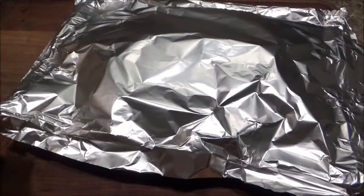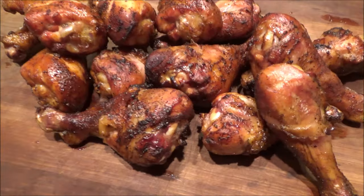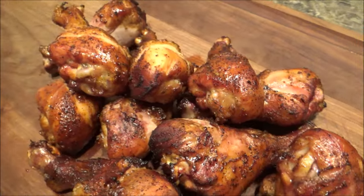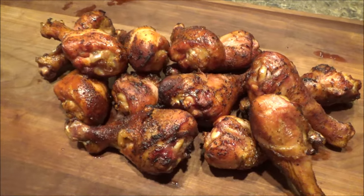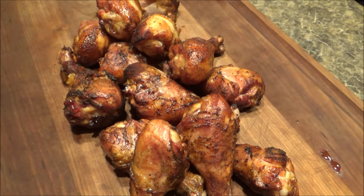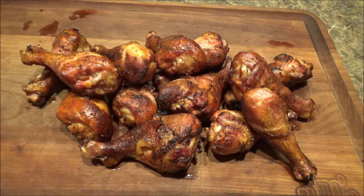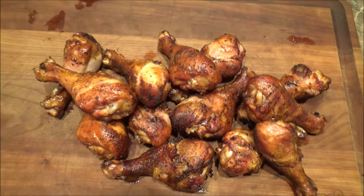I've had them under foil here for around 15 minutes. Look at these — the smell of smoke. There we go. Very easy. Vortex Smoked Chicken Drumsticks. Let's give a sample in just a second.